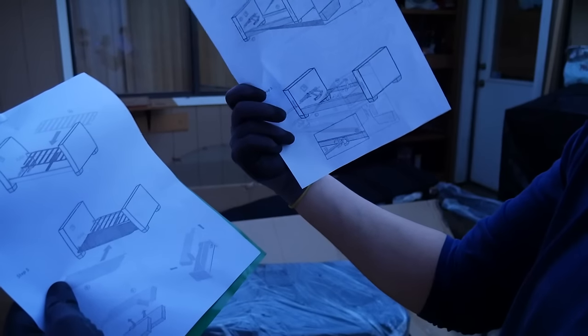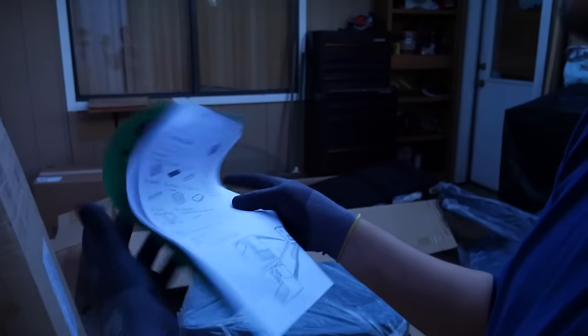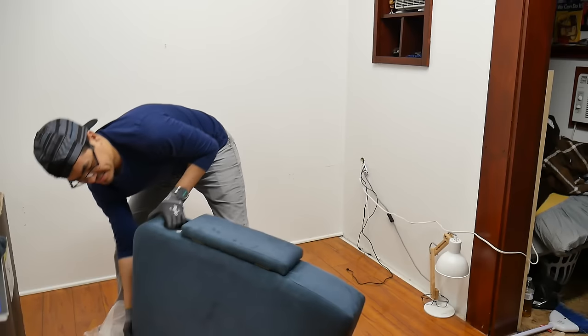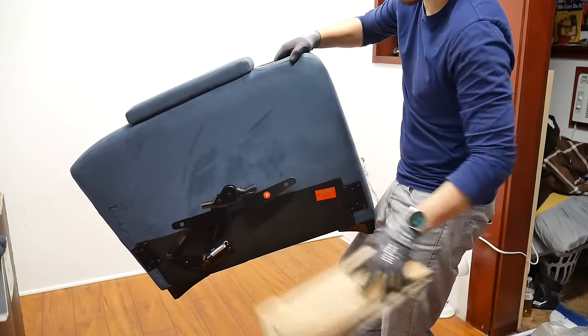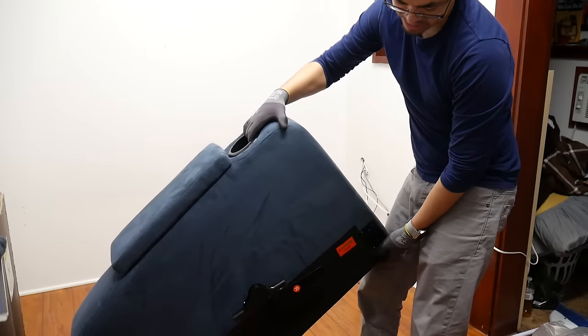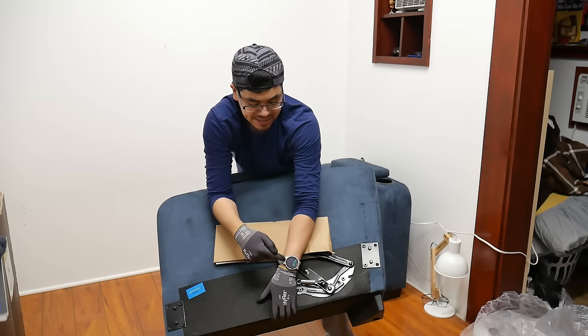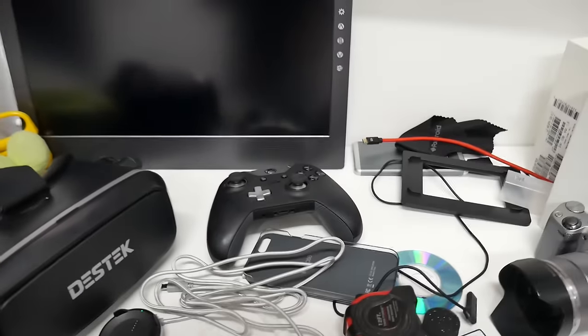Briefly looking through this, it looks pretty self-explanatory. I've done a lot of assembly so I think I'm good without it. This is a side piece as you can tell. There's a door cup holder. One thing I forgot - check the time to see how long it's gonna take to assemble this. I've got a lot of junk on here.